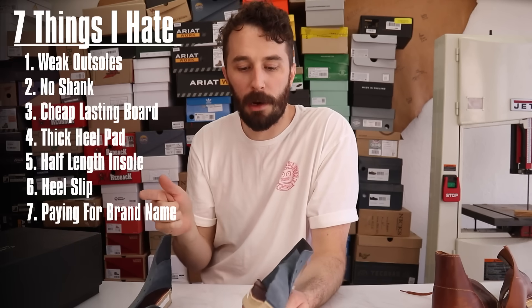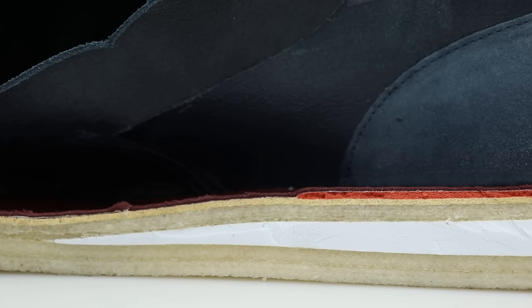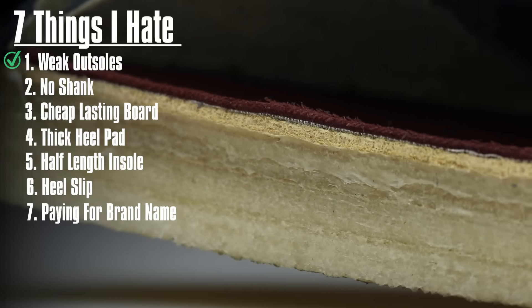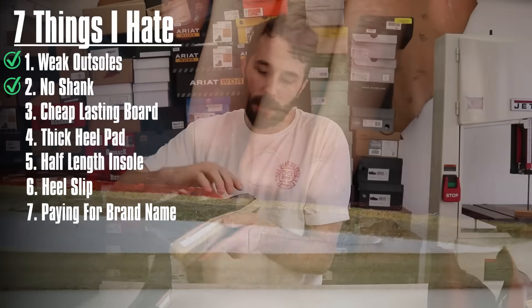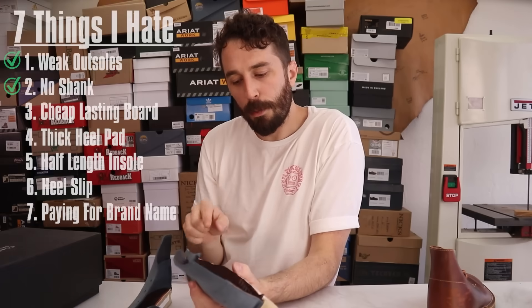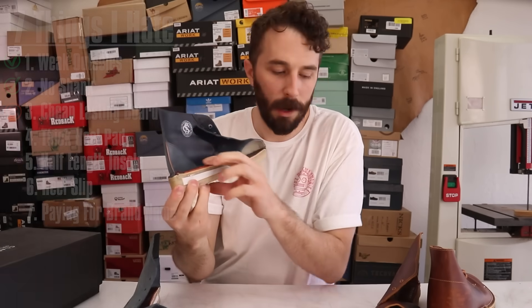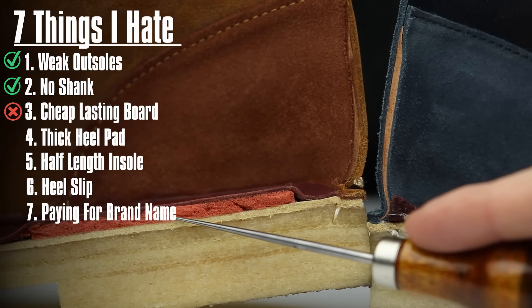Now let's go through layer by layer and see if this boot fixes the seven problems. Starting with the outsole: this is a wedge outsole, so you don't have as many edges to break off and chunk. I still think it has a tendency to break and chunk, but not quite as much — so it kind of fixes that issue. Moving to the shank: still no shank, but it doesn't need one because it's a wedge, so that one's fixed. Then the lasting board: it's the exact same lasting board, which I don't like. A lot of the materials are pretty premium — you've got a leather board heel counter — but for some reason they don't use a leather lasting board, so that one is not fixed. Then the foam pad: it's quite a bit smaller than the original desert boot, which I like because I hated that high pressure point. So that one is fixed.